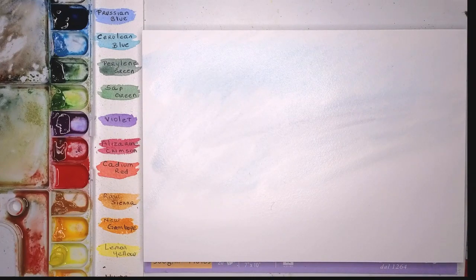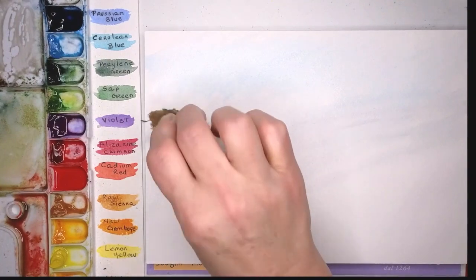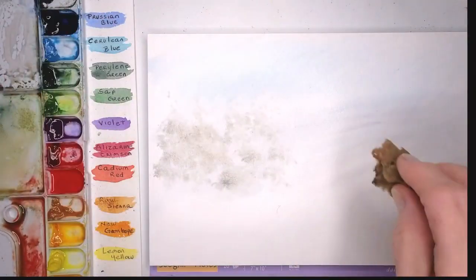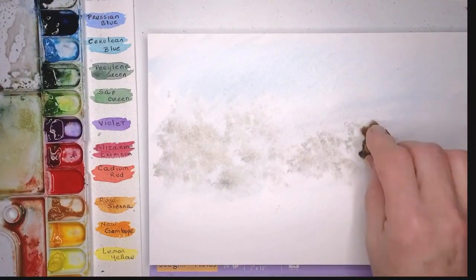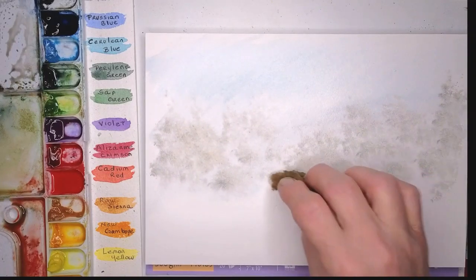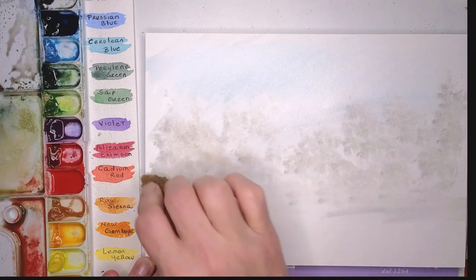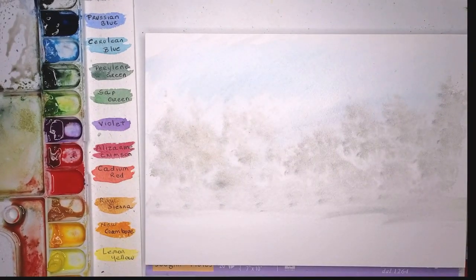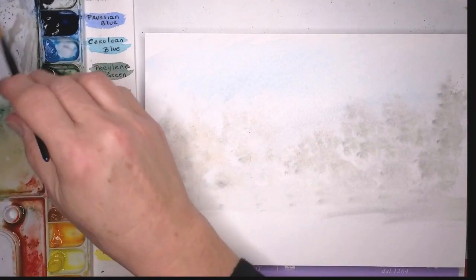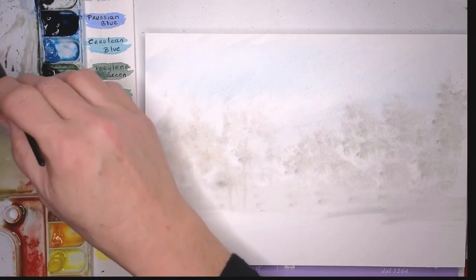Then I will come in with my sponge and put in my actual background, which is just going to be some of these grays that I pre-mixed. These are the trees that are way out in the distance — way out there, not part of the landscape we're going to be seeing up front. In order for those to look fairly realistic, you do want to add some stems or trunks off in the distance.